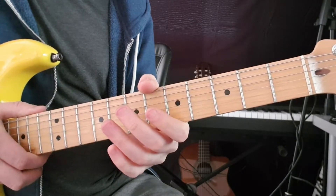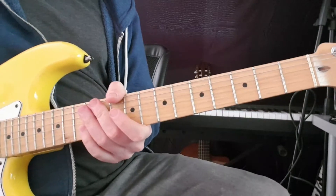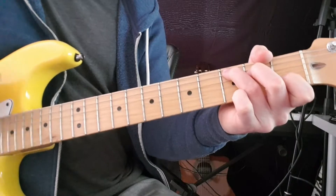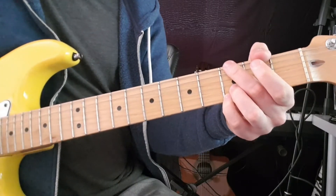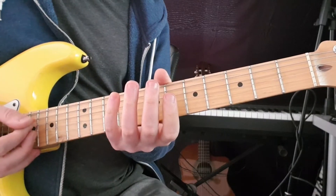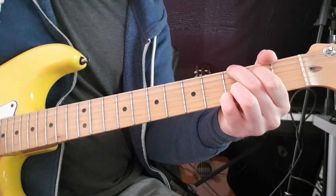Then we have the outro section. Similar to the verse chords, it's just E minor, C, and G — you just repeat that until the end, and then you end on G.